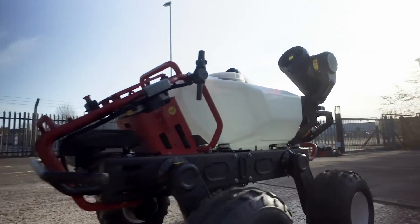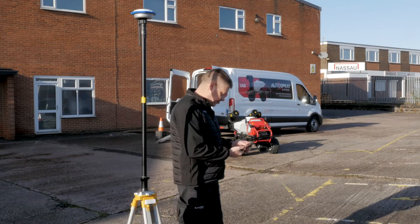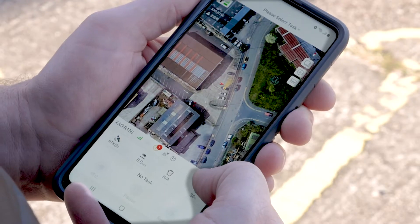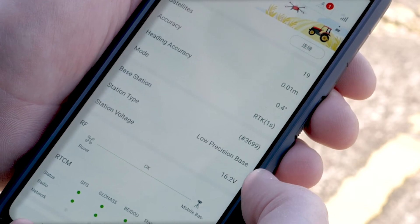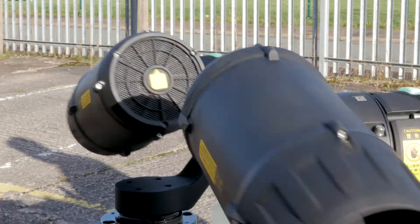Equipped with a centimeter-accurate RTK navigation system, the robot is capable of fully autonomous operation as well as offering complete manual control. Setting up the powerful omnidirectional spray cannons is easy using the integrated smartphone app.